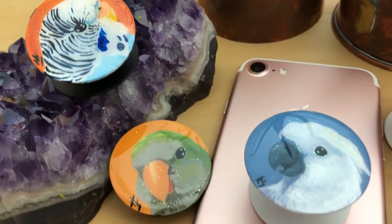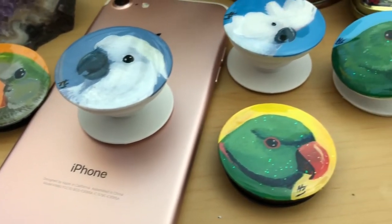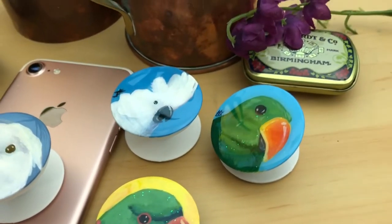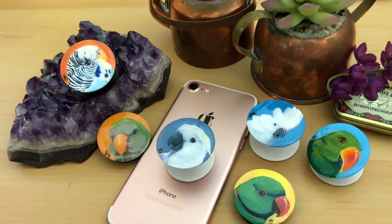Hello everyone! Today I am going to show you how I make these custom hand painted foam grips. I figured while I was making this small batch to go up on my Etsy shop, I'd film it and show you how it's done. Let's get started.